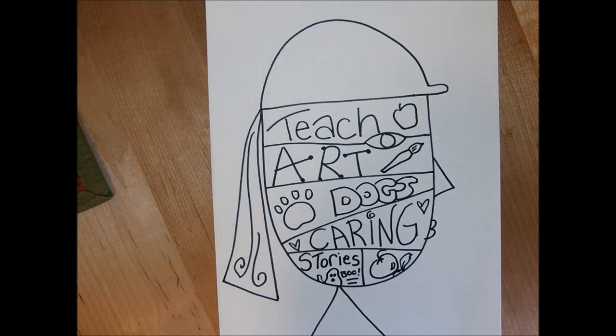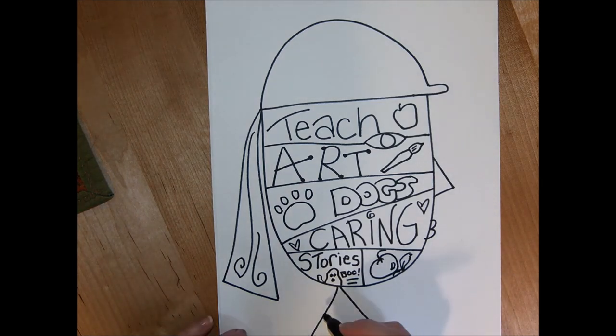Not everything on your portrait has to be about changing the world. Some of it can just be things you like. What I'm doing down here is making my little body look like a block of cheese — because guess who likes cheese? This girl.